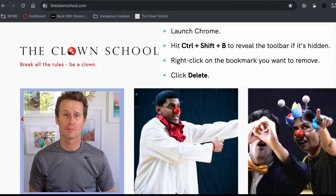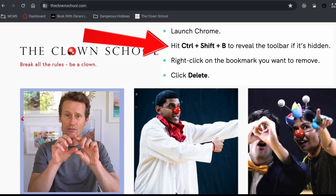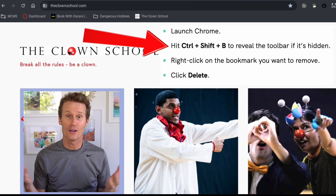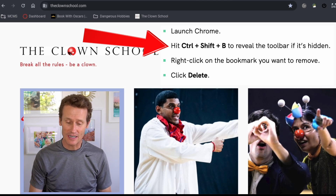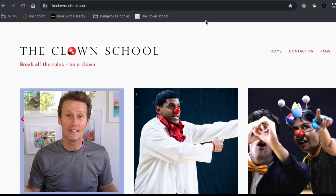To remove bookmarks right from the bookmark bar, you can hit Ctrl+Shift+B, and that will display the bookmark bar if you don't already have it up. I've got it right here, and so you can just right-click on a bookmark right from the bar and delete it.